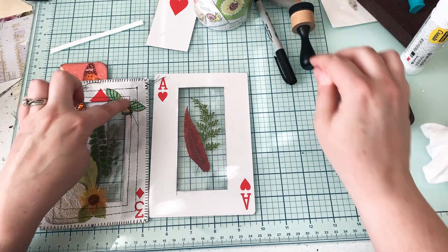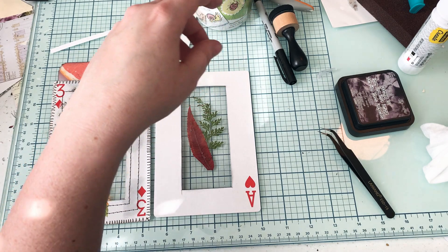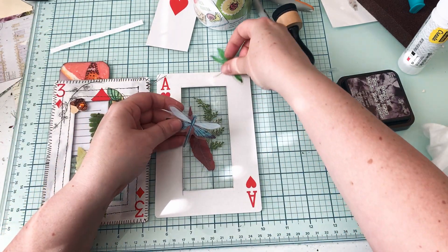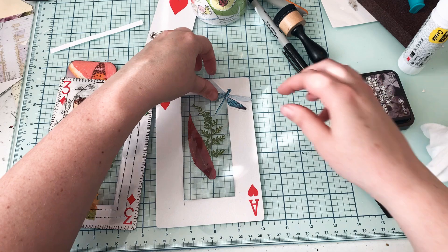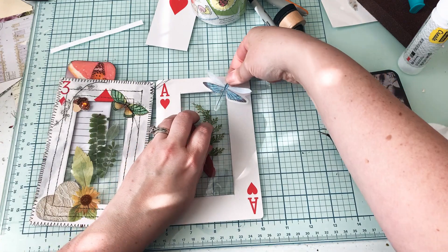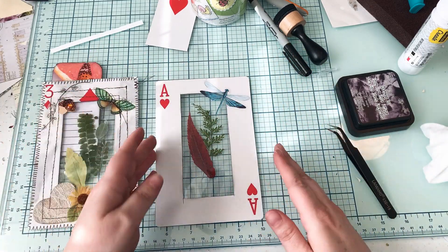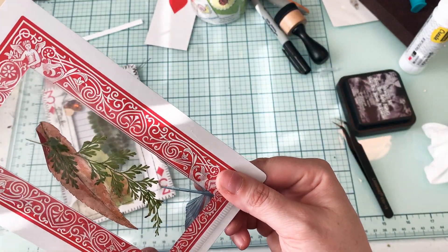Now the next thing that I added was a butterfly — I've got some green colors, and I have a dragonfly right here. I want something that's going to stick out a little more. Yeah, that blue one looks good. The green one's pretty too but I think I'll just go with this blue one. I just kind of let it be on top of all of it like that.